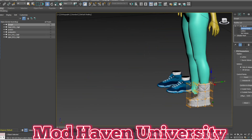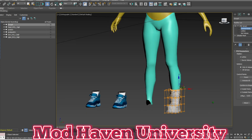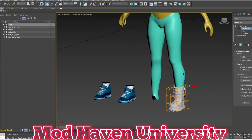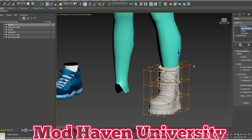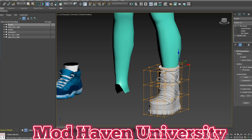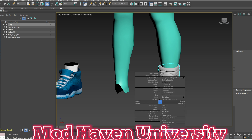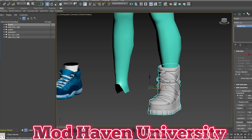I think shoes are about the easiest thing, especially when it comes to rigging, because most of the mesh will be red and a little bit will be blue — you're only using two bones: the foot and probably the calf bone. So when you go to rig, let's convert this, set it up, and then convert to editable poly.